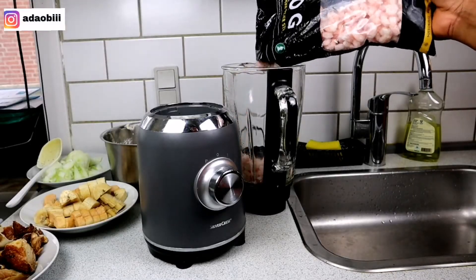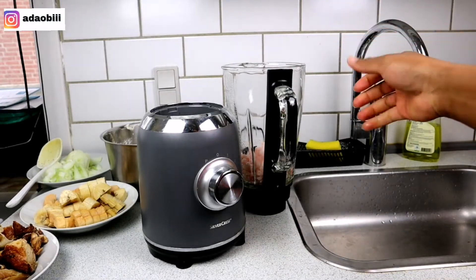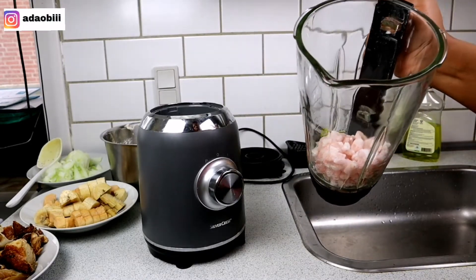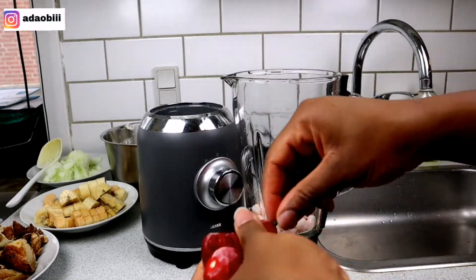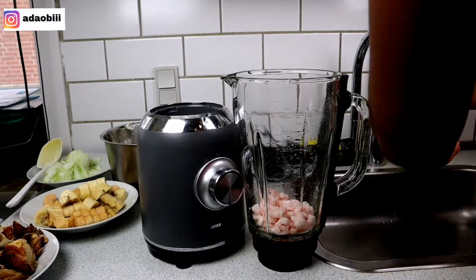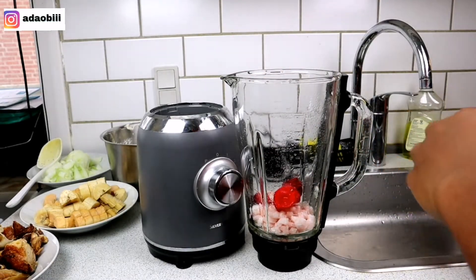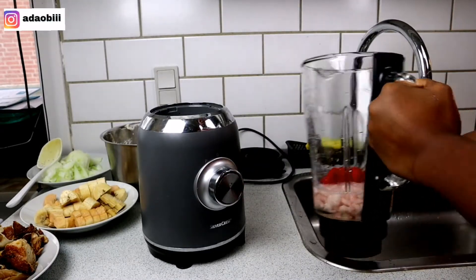Now this is shrimps — I'll be blending the shrimps with some pepper. I know you might be wondering what I'm doing with shrimps. Could this be the secret ingredient? Continue watching this video to find out!